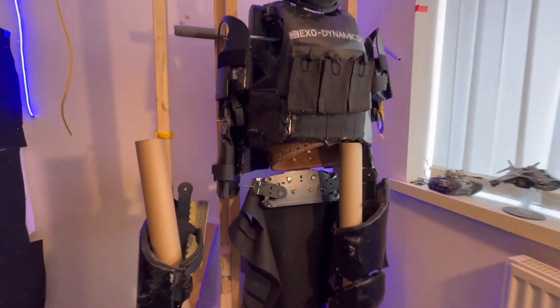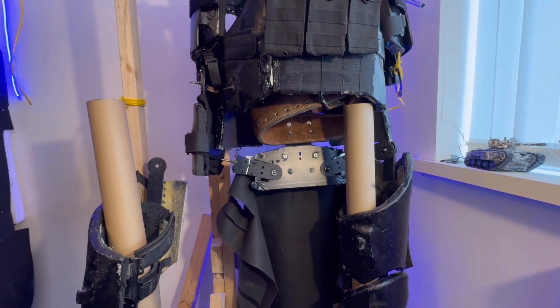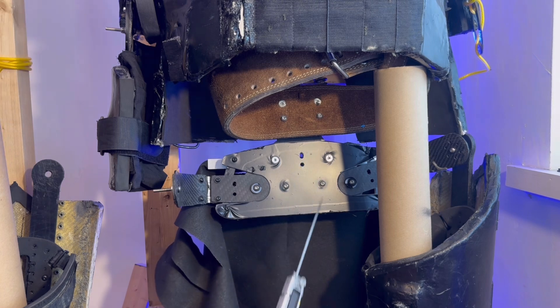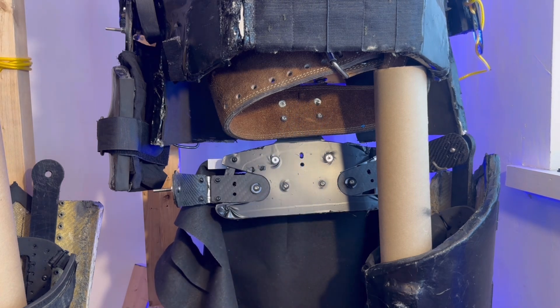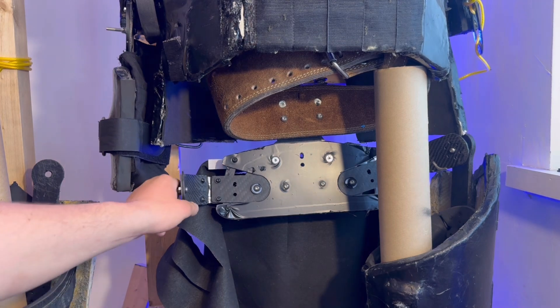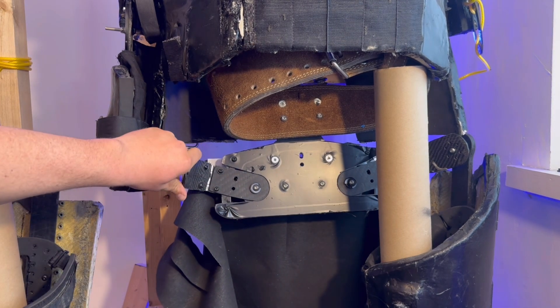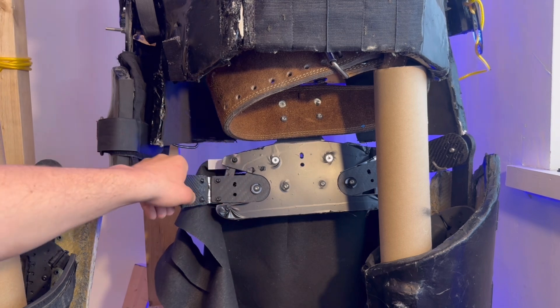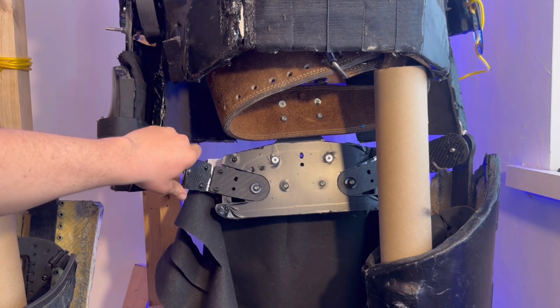With the leg removed and the groin pad removed we can see into where the pelvis is. On this prototype the pelvis was one big piece of both plastic and carbon fiber that was mounted to the lower part of the spine and to the belt. You then had two hinged carbon fiber arms that went on each side, both on pivot points that also had lock limits so they couldn't extend too far. These then attached to the exoskeleton for the legs.